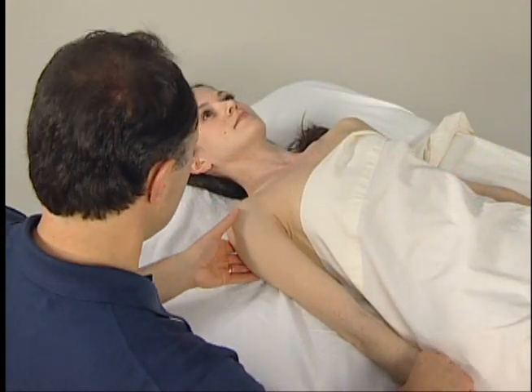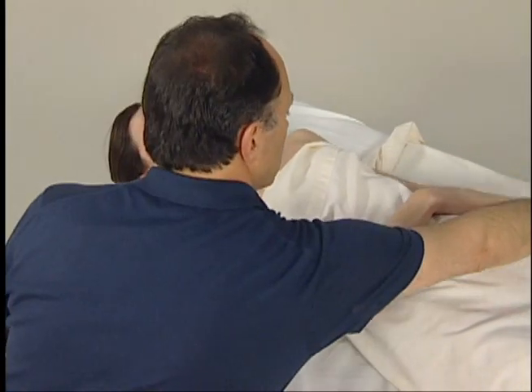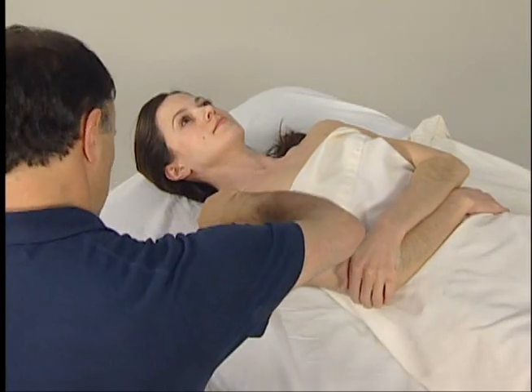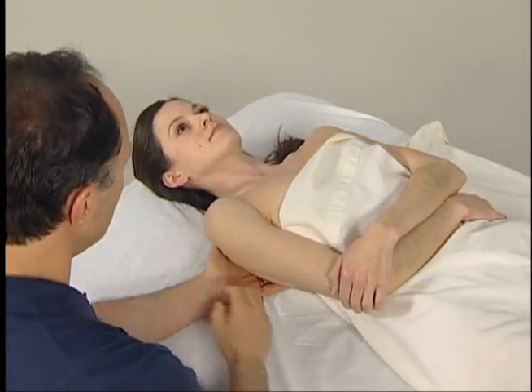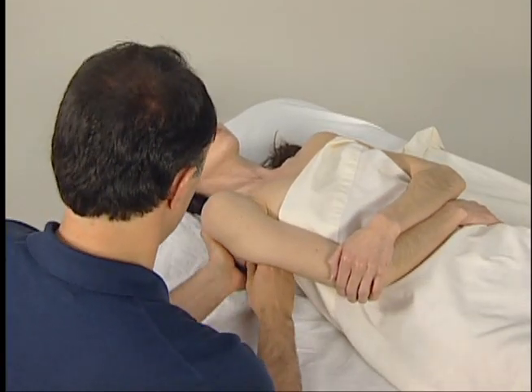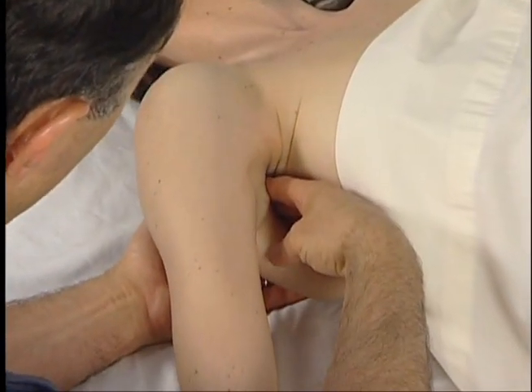To palpate the subscapularis, we place the client's arm on her trunk and then have her gently hold her elbow with her opposite side hand. We then reach under her body with our non-palpating hand, find the medial border of her scapula, and firmly passively pull the scapula laterally away from her body wall. This exposes the anterior surface of her scapula for our palpation.